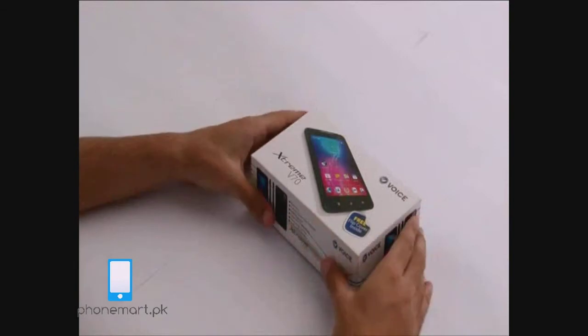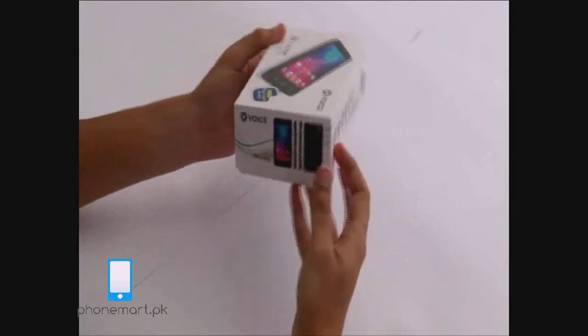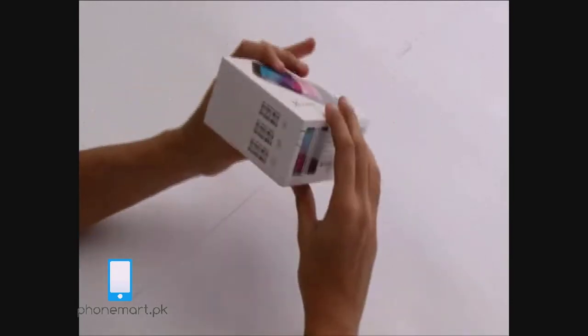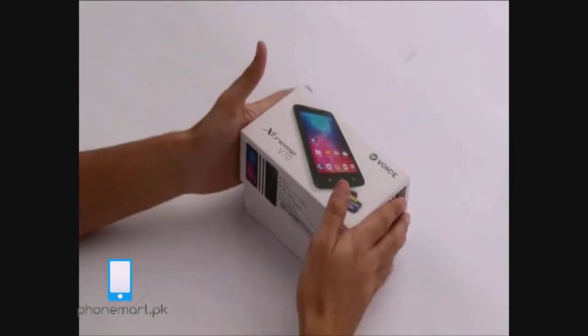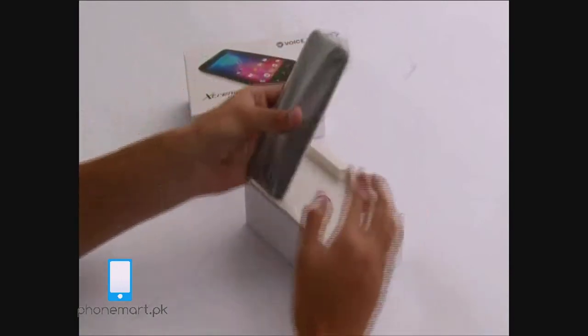This is the box. Let's open the box. This is the V70.